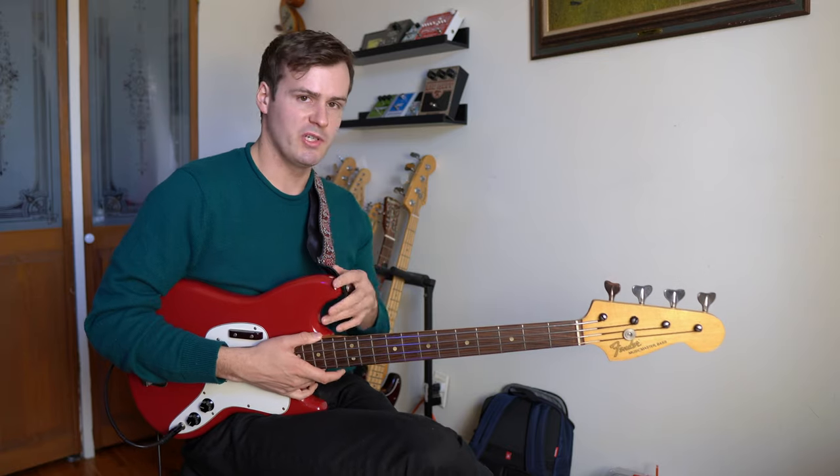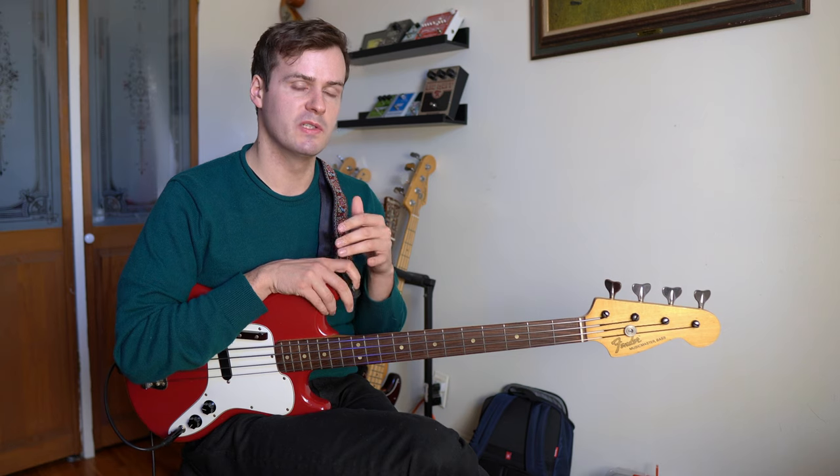This gets us comfortable playing this motif over all the chords in the major scale. So let me quickly demonstrate what it might sound like to throw this into your walking line — I'm going to walk over a 2-5-1 progression in the key of C.